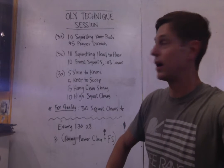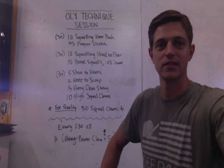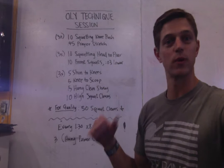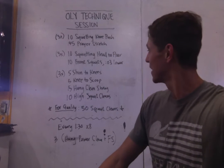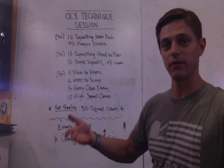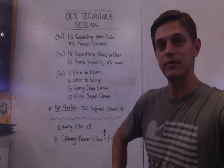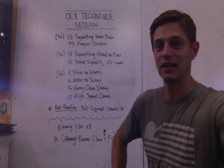We'll go three rounds through squatting head to the floor — this will probably be new to a lot of folks — something you can try out for building your mobility through the thoracic part of your spine and your hips. Followed by some tempo front squats with just PVC. And you'll see how challenging that is, even after being a little bit warm. Then we're going to do a little complex: five reps of shins to knees, then from the knees into the scoop, then five times from a hang with a clean shrug, followed by ten high hang squat cleans.